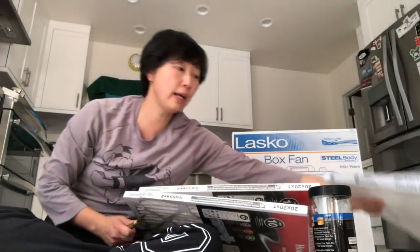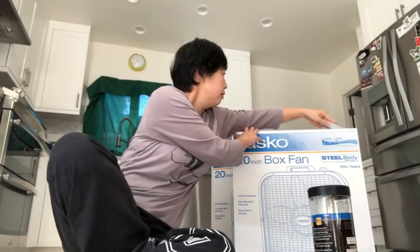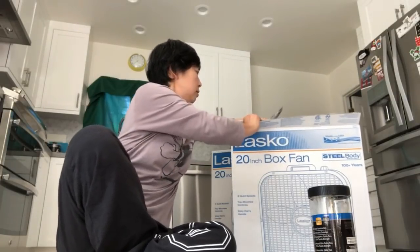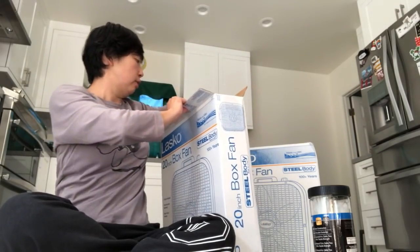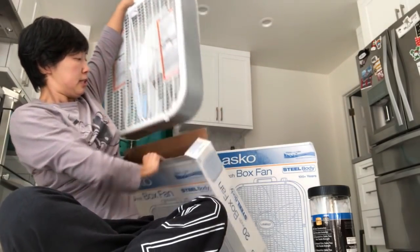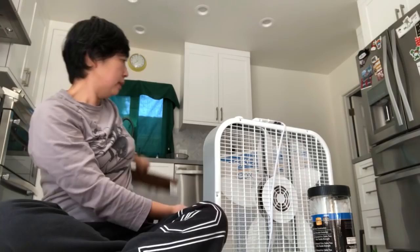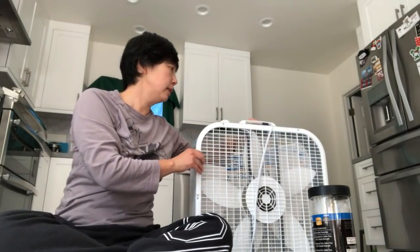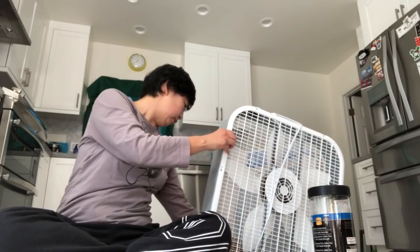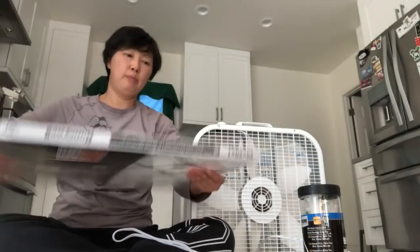Even though we're not really in imminent danger where we live, we are very close to the fire area, only a few miles away actually, and the winds are really bad today. The real issue for us right now is that the air quality is terrible.